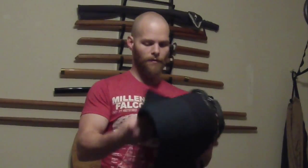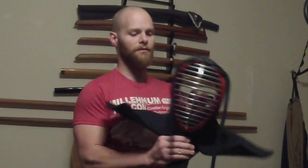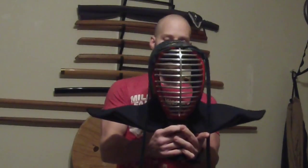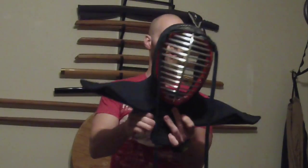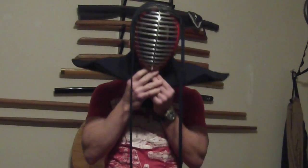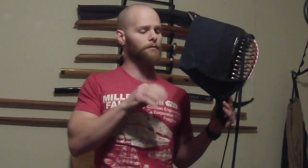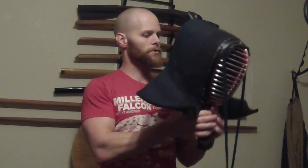The one thing the men does have that HEMA masks lack at this point is very good throat protection — it's very solid, and even with the polycarbonate blades we use you can't get through it to hurt the throat. The other problem is that the shoulder protection is integrated into the mask itself, so if you turn your head at all you lose all shoulder protection. This gear kind of locks you into a very static, forward-facing stance.